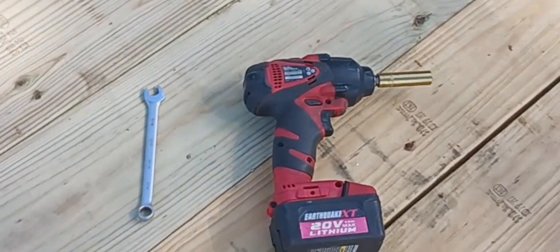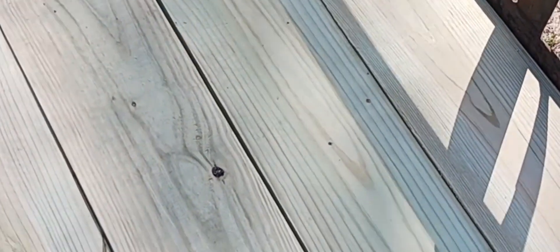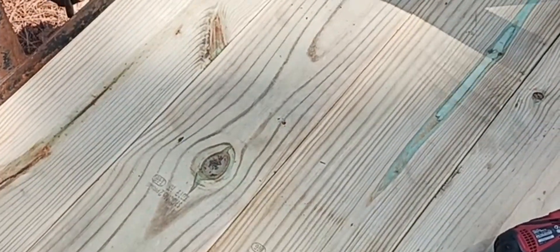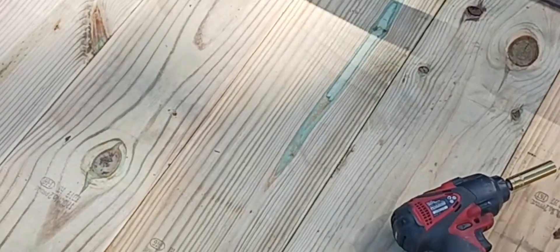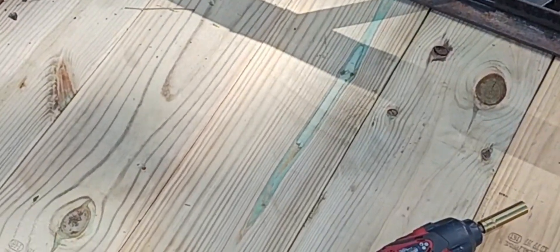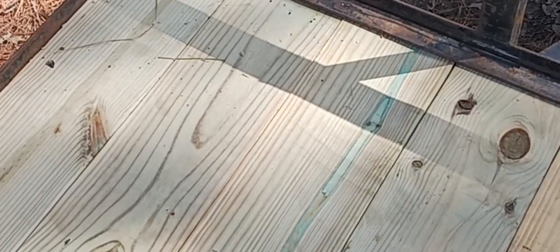Later I'll show you what to do after all this wood dries out. Gotta let the good hot sun hit it this summer, and then I'll come back and show you how to treat the boards so they don't rot out as fast. They'll still rot eventually, but not as fast. That's about all I've got this time — till I see y'all next time.